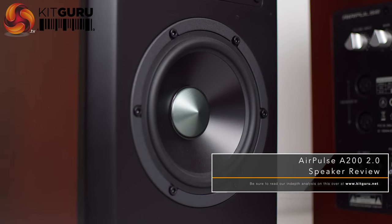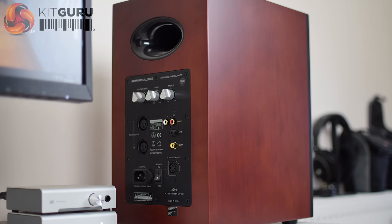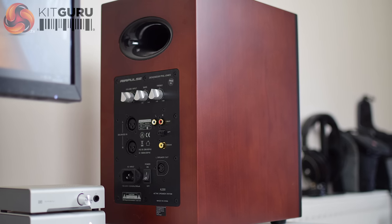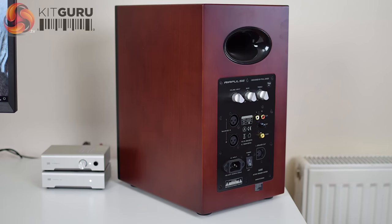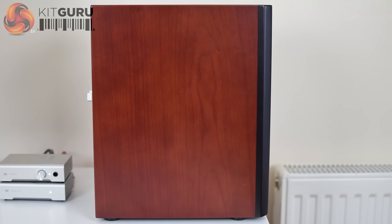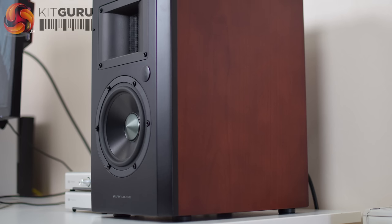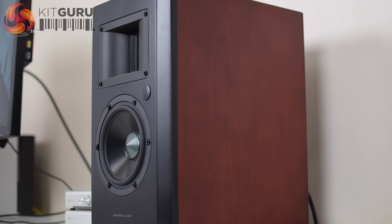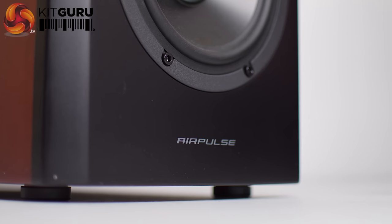It's a really striking design — not quite sci-fi, but it's definitely got that edge to it and I think it looks really good. The cabinets are made from MDF, although they've got a lovely cherry wood veneer with a satin finish that gives it almost a glossy look. There's also 36 millimeters of foam sound damping material inside the cabinet, which Airpulse says is to provide a full sound signature free of coloration.